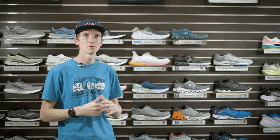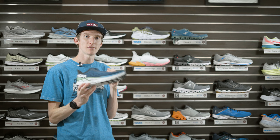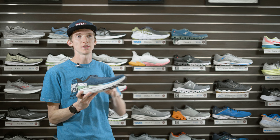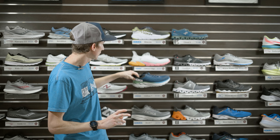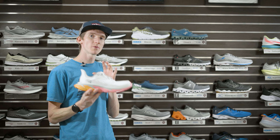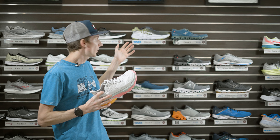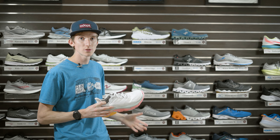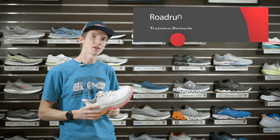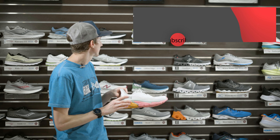Hello everybody, welcome back to episode 2 of my series on Hoka shoes. Last week we talked about the Clifton 7 — I'll link that video up in the cards above — but this week we're going to be talking about the Clifton Edge, which is a little bit different and more performance oriented compared to the Clifton 7. If you want to catch all my videos on Hoka shoes, make sure you subscribe and hit that bell notification, as I'll be posting weekly for this series.